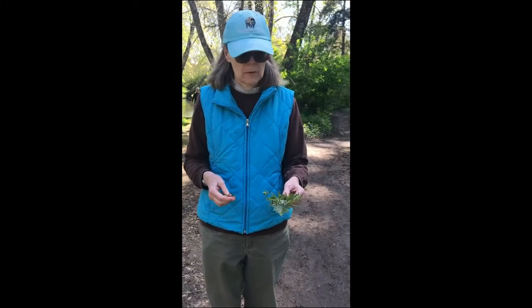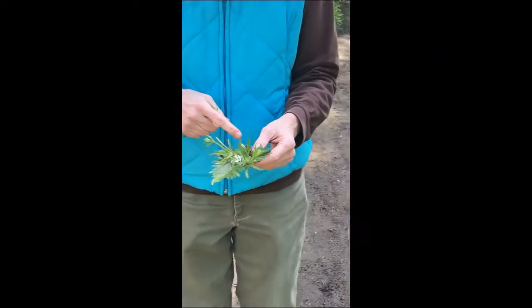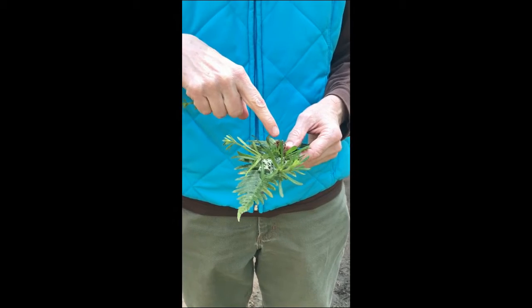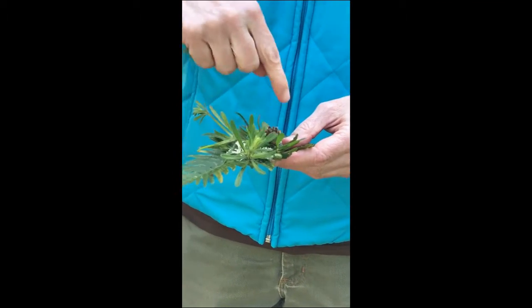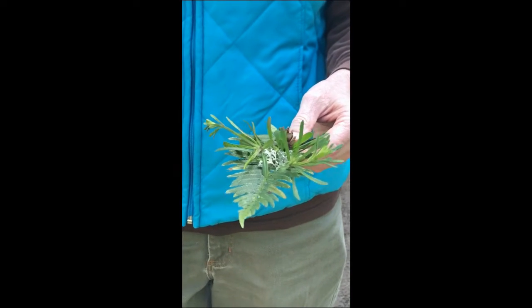Miss Bobbie has finished her boat now. Bobbie, will you tell us about your boat? I used the sword fern frond as the bottom and that's my little passenger, the western hemlock cone. And I added some of these fuzzy lichens because I thought that would be more buoyant, would make it float better.